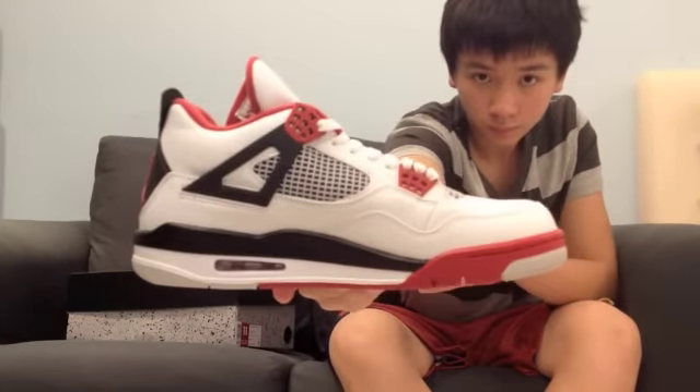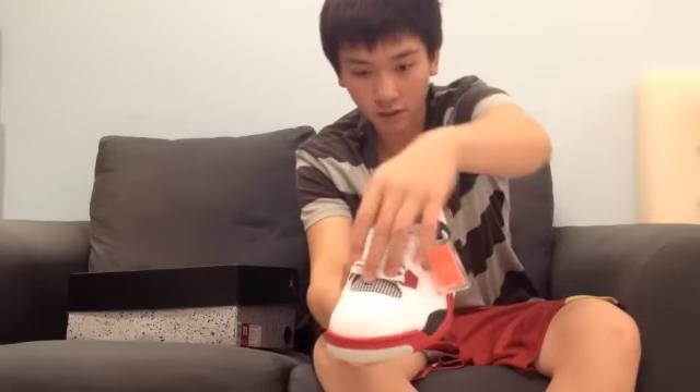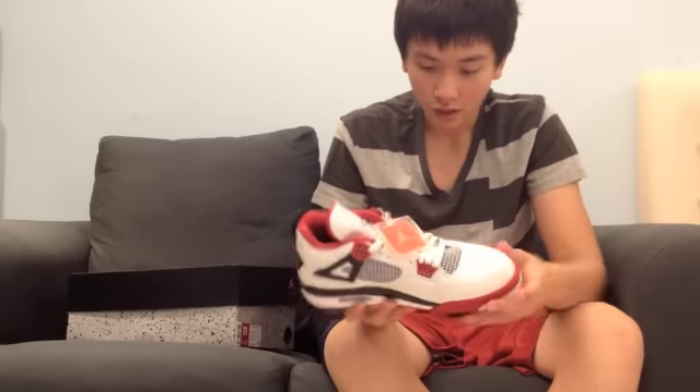Here are your Air Jordan Retro 4 Varsity Reds. Starting with the upper, as you can see you have your netting along the side, the front, and also on the other side. The quality so far looks okay, but you know Jordan Brand quality is not the best. I haven't worn the shoes so I don't know how good it will be, but just by looking at it, it looks not too bad — maybe one of the better models, but I have to wear it to find out.